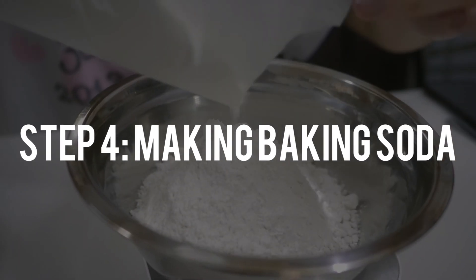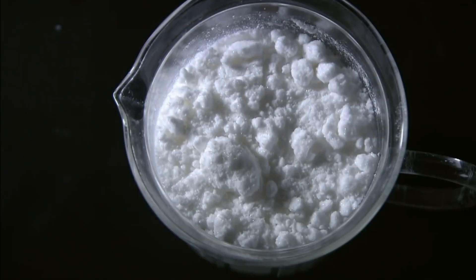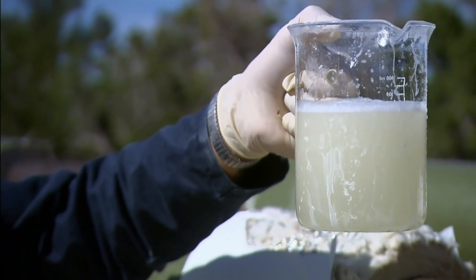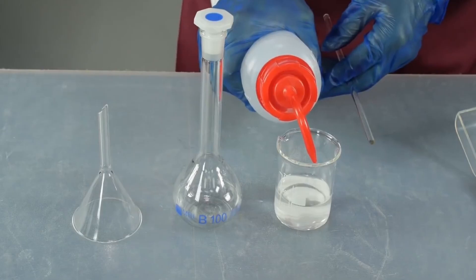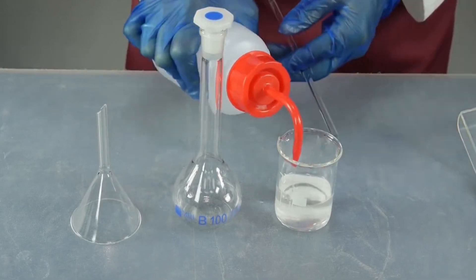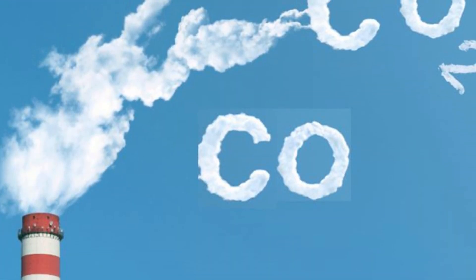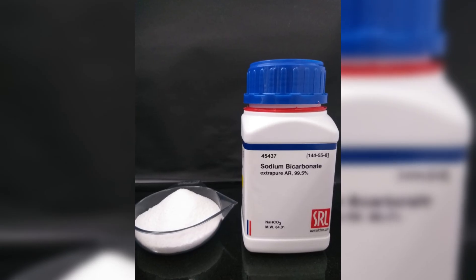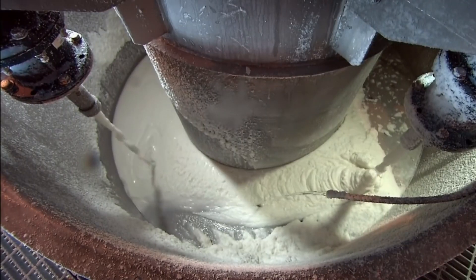Moving on to the exciting part: Step 4 — Making baking soda. That sodium carbonate solution is combined with more brine and ammonia gas. Ammonium chloride and sodium bicarbonate, or baking soda, are the two new compounds that result from this mixture. Carbon dioxide also plays a role, converting the sodium carbonate into baking soda particles that solidify and sink to the bottom of the tank. Once the liquid is extracted from these solid particles, baking soda is produced.